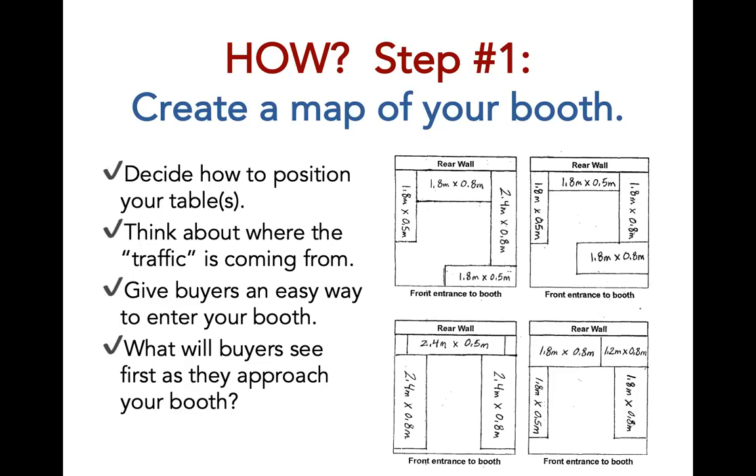Now that we've reviewed the basics of what you will receive in terms of booth and supplies, let's talk about how to plan your booth display. The first step is to create a map to determine the location of tables and how visitors will walk through your booth. Here are a few different table configurations from past booths in Santa Fe. Please note that for some years there may be a restriction on how many tables you can use — some years you may be limited to only two tables. Please check with IFAM to see what the table maximum is for this year.